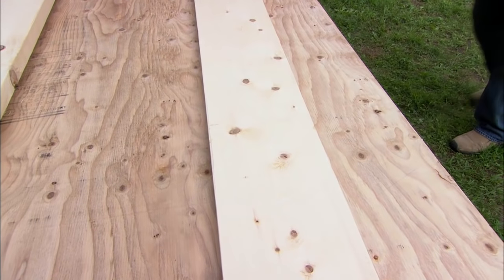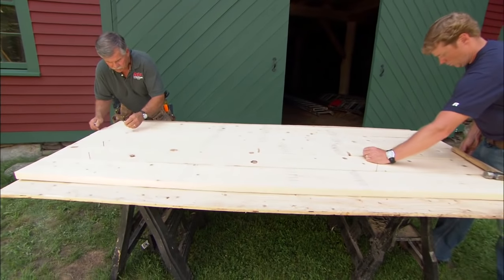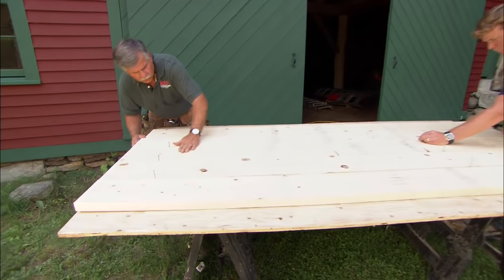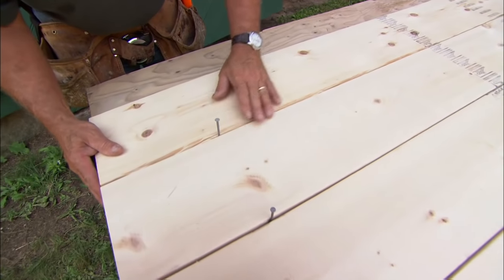Well, let's lay out the top and we can work our way down. Now the top of the table we're gonna make out of these two-by-eights. We're gonna put the best side of the two-by-eights facing down and the worst side facing up. So now we're actually working on the underside of the table. I want to space them with these 16-penny nails to allow for expansion and contraction.